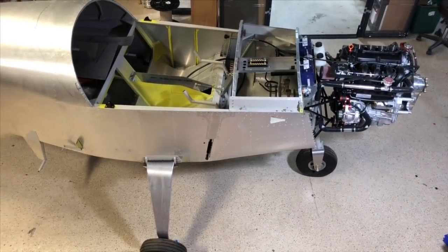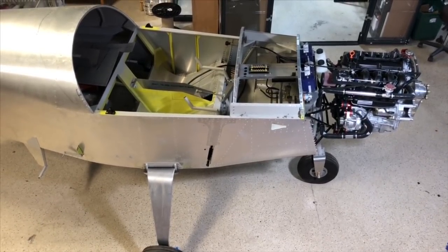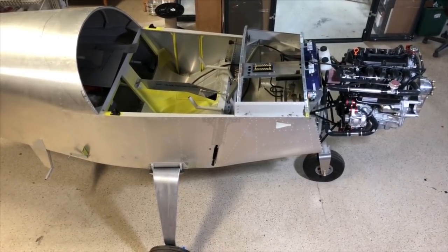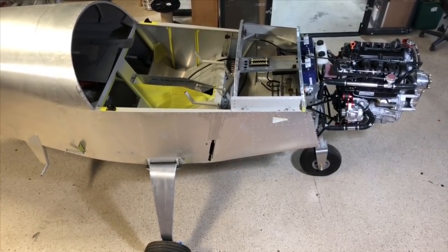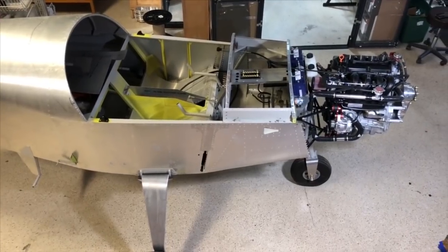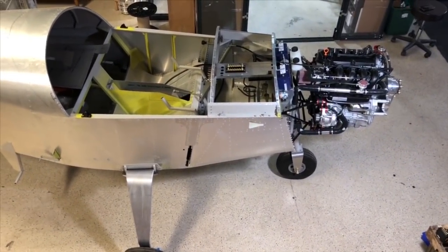Hello, everybody. This is Viking Aircraft Engines reporting from Florida. It's 2018. Traditionally, we have done a lot of high-wing Zenith aircraft, and now this year, 2018, we've done five of the low-wing 601XLs and 650 Zenith aircraft with the Viking 130 horsepower engine.